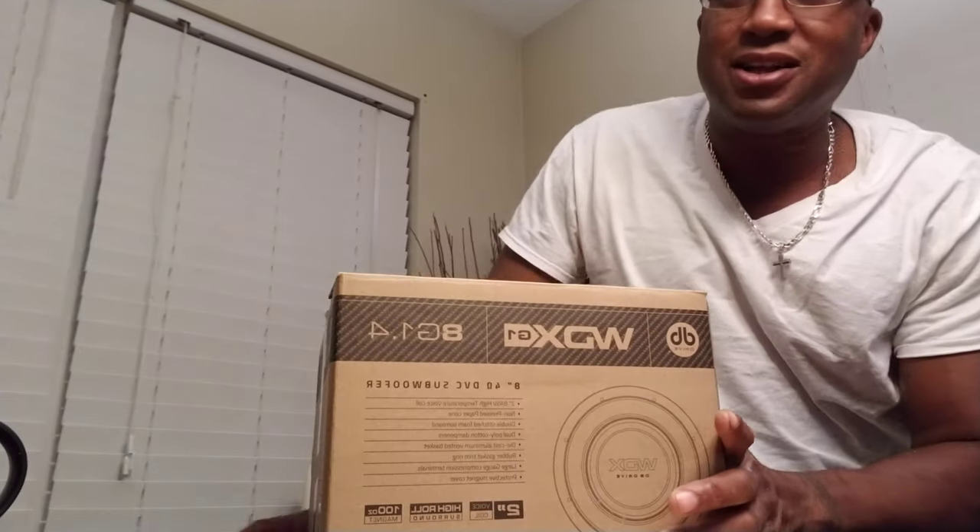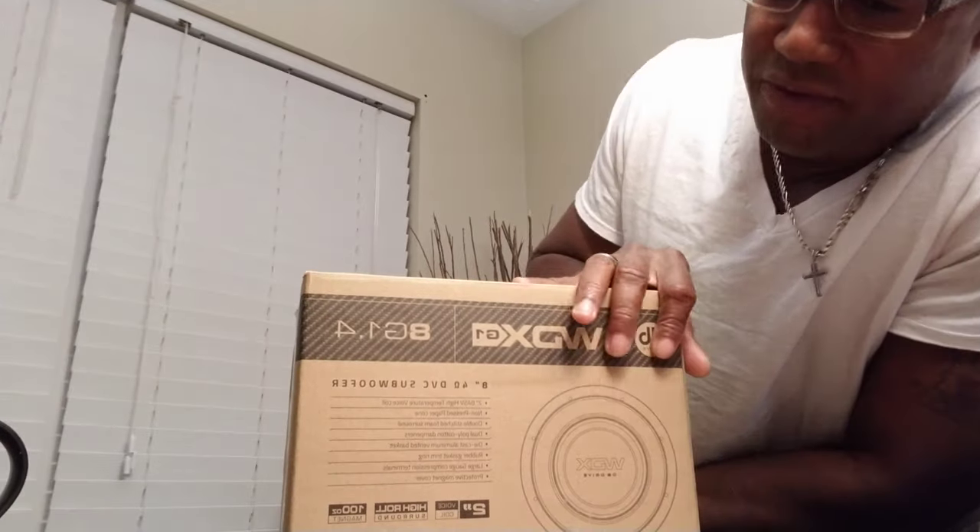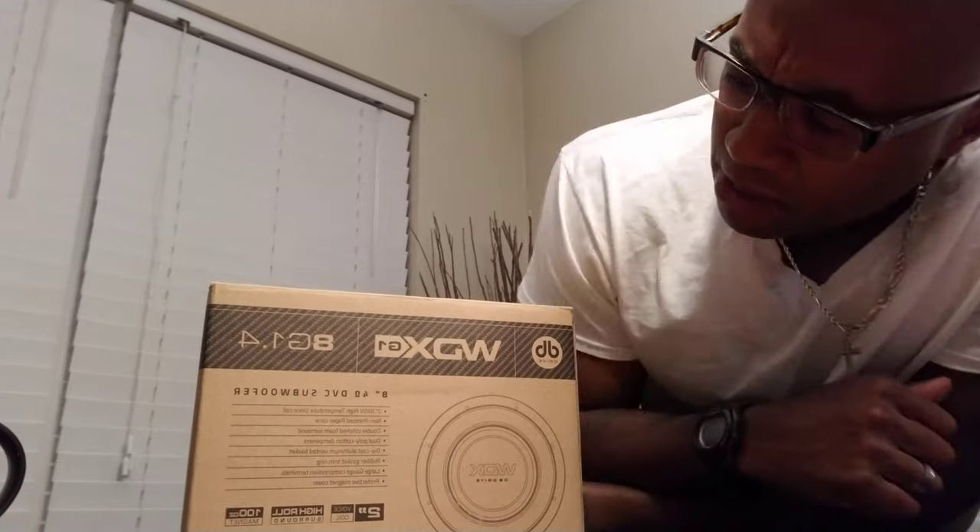So I'm going to do the unboxing. These subwoofers are going crazy. If DB Drive has really come back, that's all I'm going to tell you — DB Drive is back, get on the boat. So let's do this unboxing of the G1. This is their entry level. You got the G1, then the G2, then the G5 which is their flagship, as far as the 8-inch subwoofers. I think it's on their full line too.